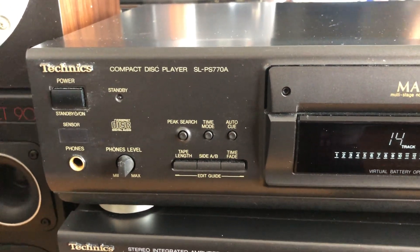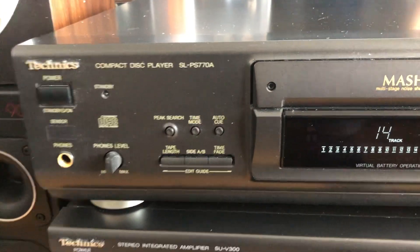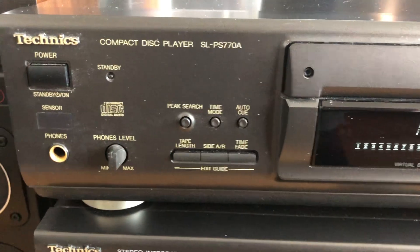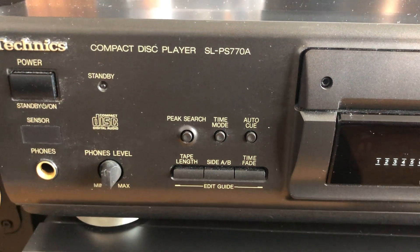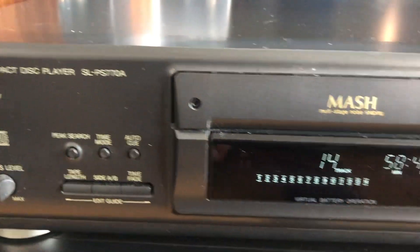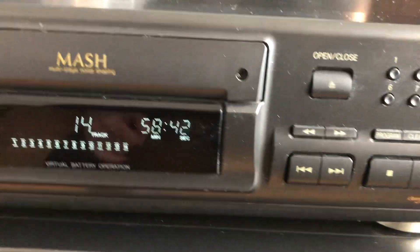Hello everyone, welcome to another episode of Fun with Vintage Hi-Fi. Today we have a lovely Technics SL-PS770A compact disc player — it's lovely and very 90s.